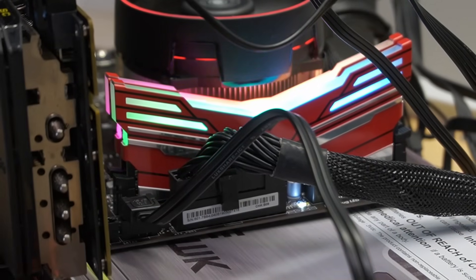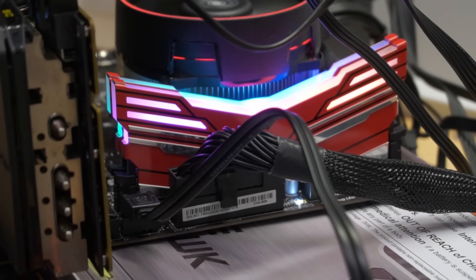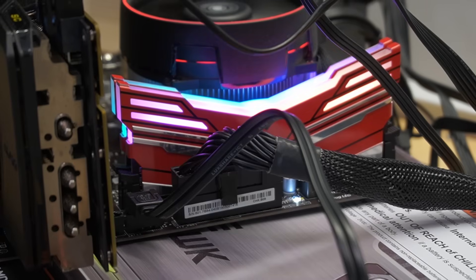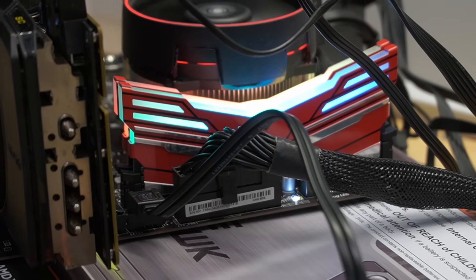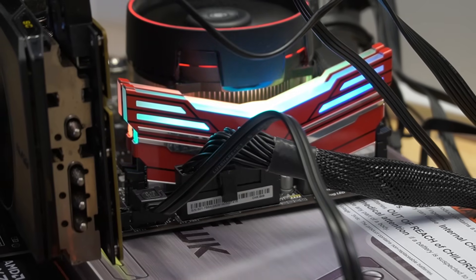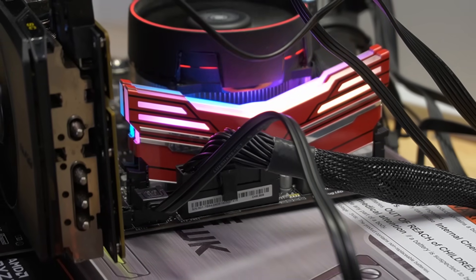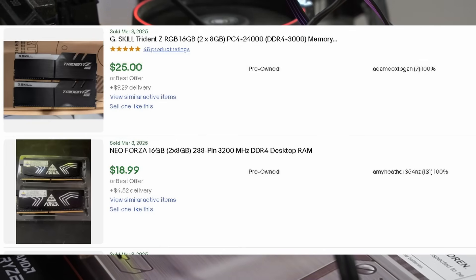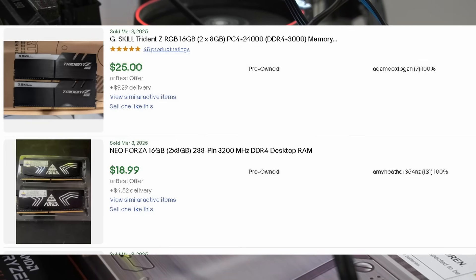For our memory, this is HyperX Alloy memory — 16 gigs. You can buy any type of memory you want, but 16 gigs is just the new standard and that's where you need to go. This is 16 gigs of DDR4 at around 3,000–3,200 speeds. That's about $40.